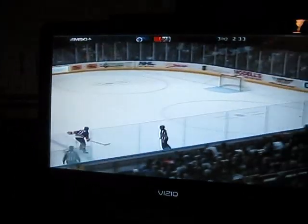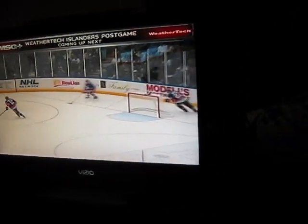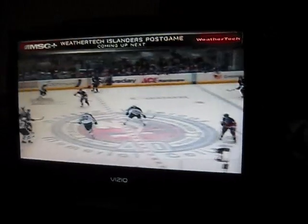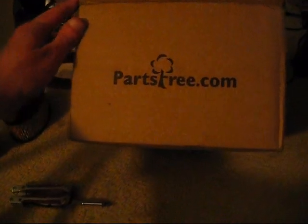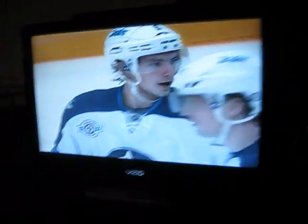Hey guys, so I'm watching some hockey here. This is the New York Islanders and Winnipeg Jets. Yeah, it looks like the Jets could possibly win this game. Game's almost over. Well, now they just scored an empty netter — Jets did. So now they're up 3-0.